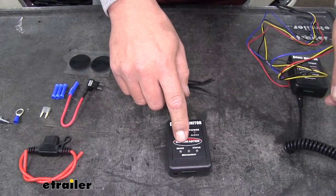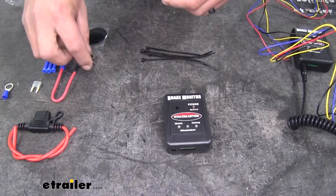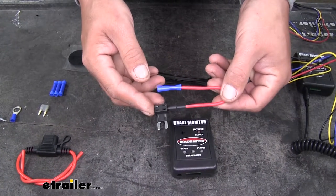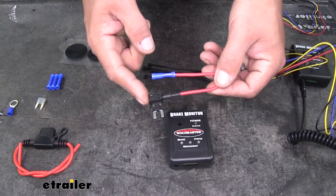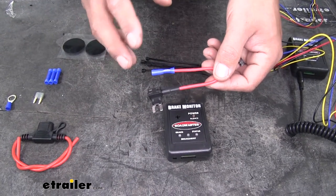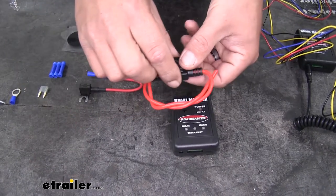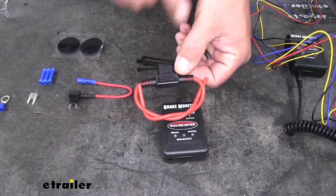For power on the towed vehicle side, we have a few options. We can use a fuse tap, but keep in mind this has to have constant power — you don't want to use a timed power source that loses power when the vehicle is off. Or we can wire directly to the battery using a fuse holder.